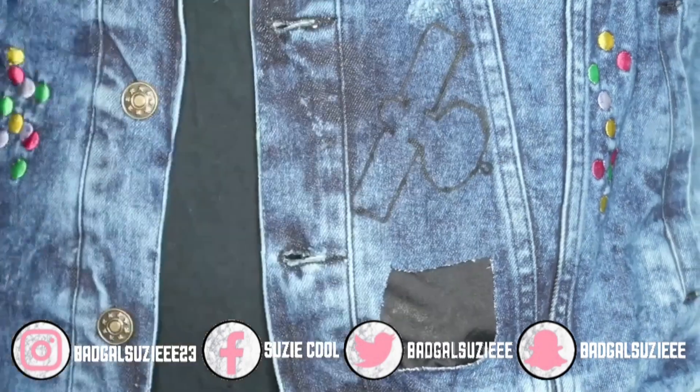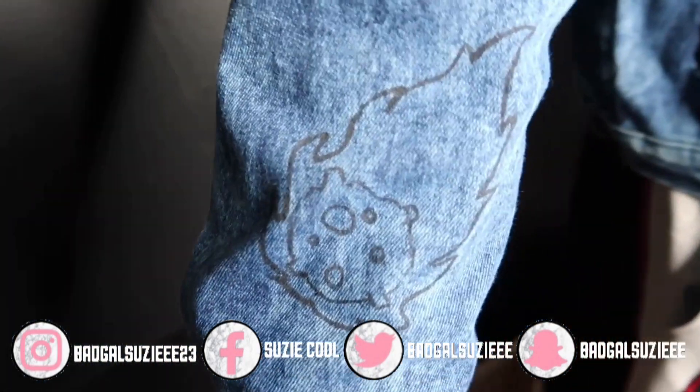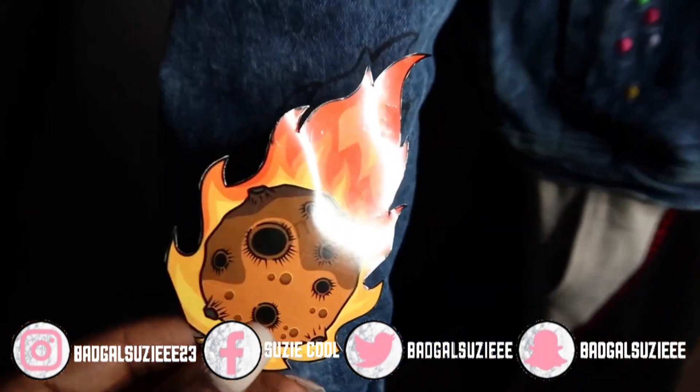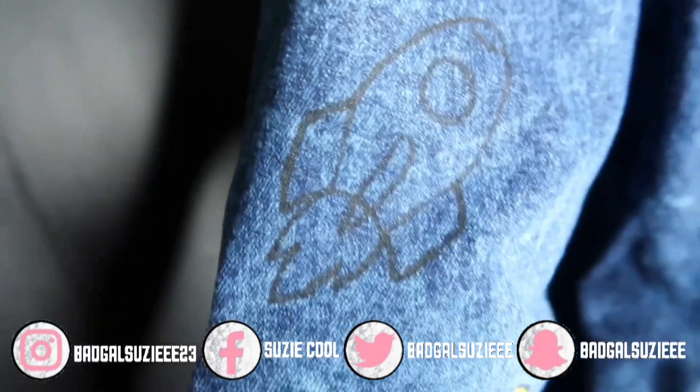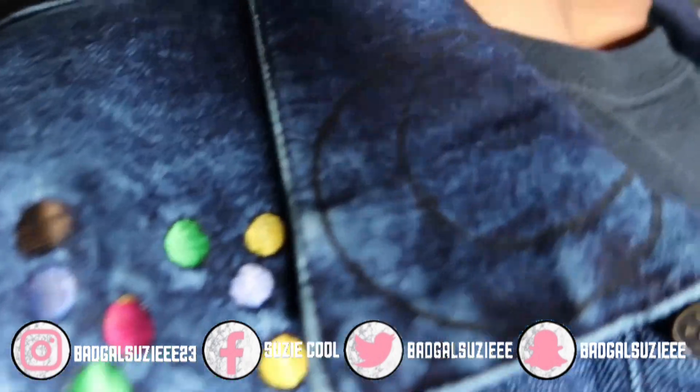I did print out some pictures at Walgreens and I took my time cutting them out so I can get an almost perfect look on the jacket. This rocket was literally my favorite — it came out so dope, guys.